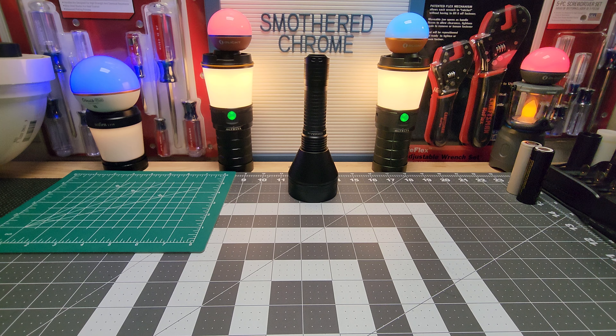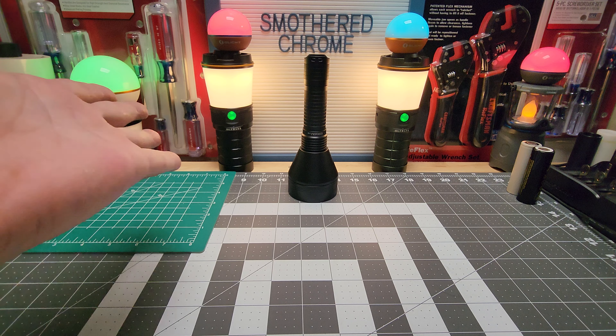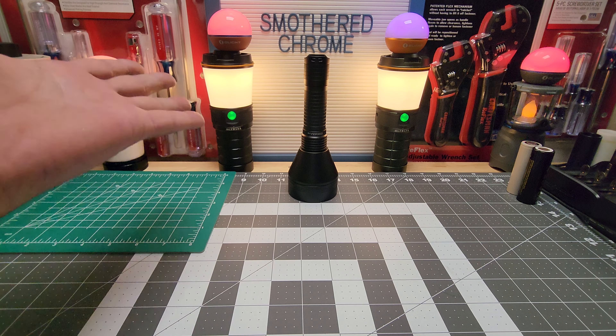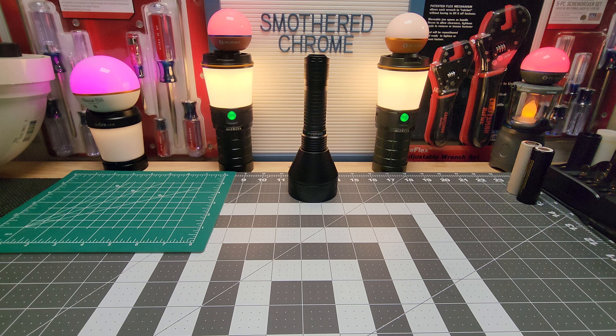Awesome light — I highly recommend it. If you don't have an SBT 90 yet, this would be a great first one, but it does get hot on turbo and it will keep dropping if left there. High mode — around 40 percent — I believe will be fine. Convoy hit a home run with this one in my opinion. Compared to my last review of the Wurkkos TD01, that light drops too fast and it's noticeable — this one you'll burn your hands before you notice any drop. God bless and I'll see you guys on the next one.